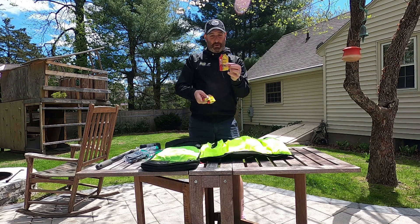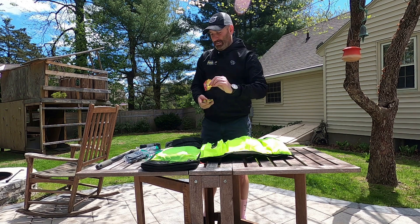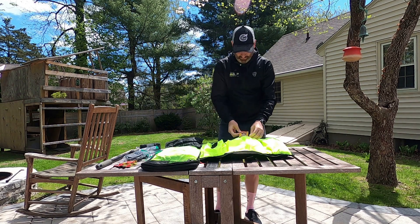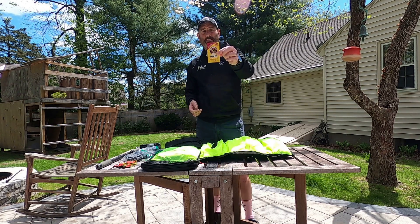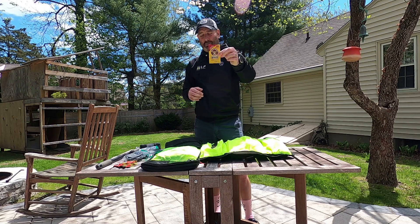Spare snacks, my favorite — Boston cream pie Clif Shots. I carry at least one of these Grease Monkey wipes with me because when you're working on bikes, you tend to get a little bit dirty.